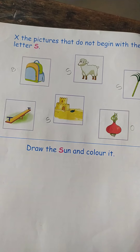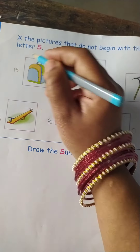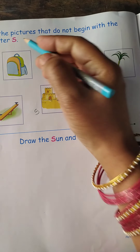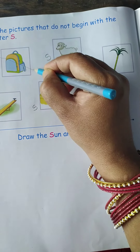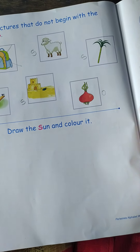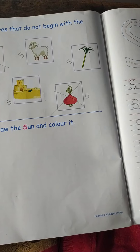Now we shall cross the pictures that do not start with alphabet S. Cross the pictures that do not start with alphabet S. Okay.